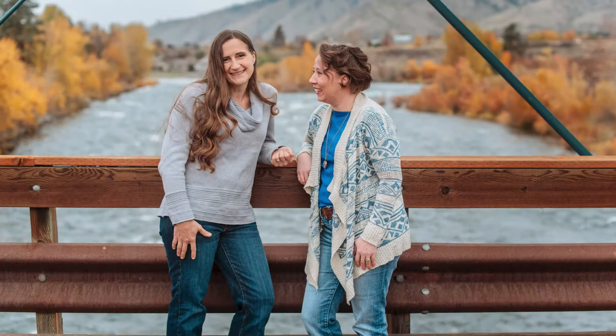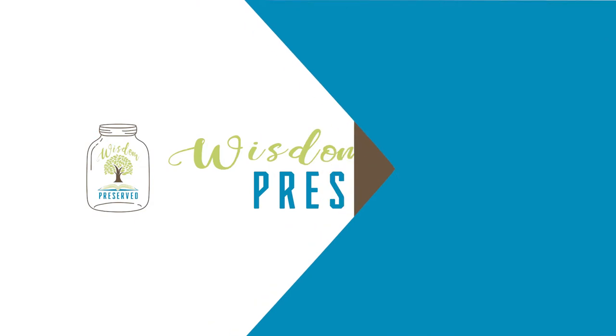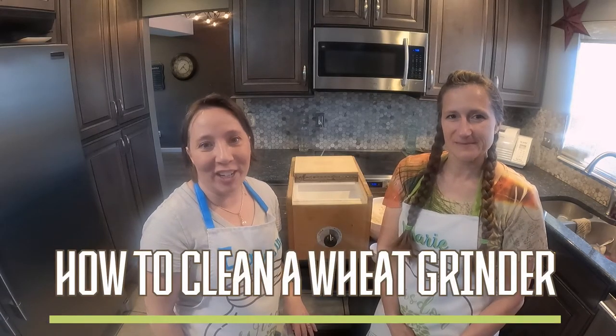Hello, I'm Marie. And I'm Emmeline. And we are Wisdom Preserved, where we are preserving the wisdom of the lost arts for life. Today we're going to show you how to clean Marie's wheat grinder.